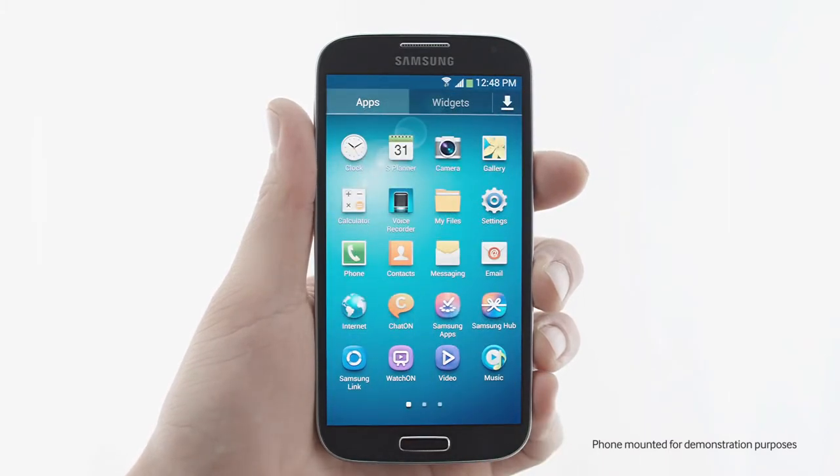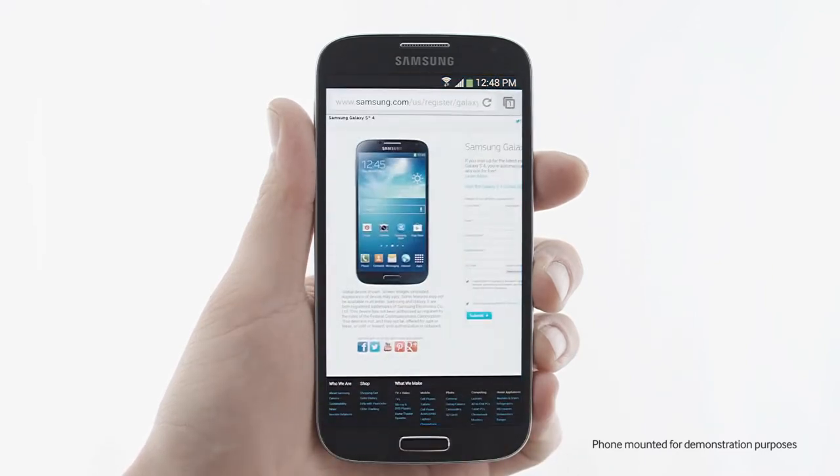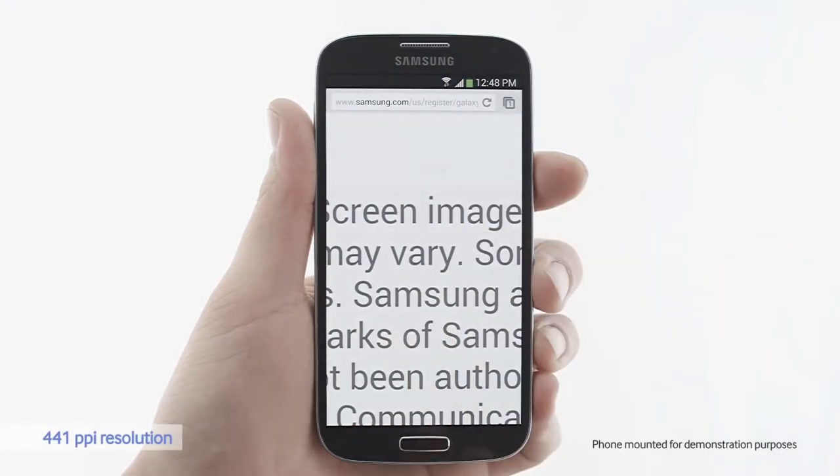I'll open up a browser. The S4 is a 441 ppi resolution — it's very defined.